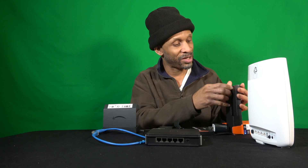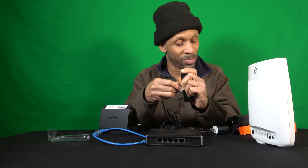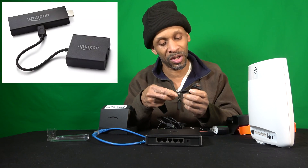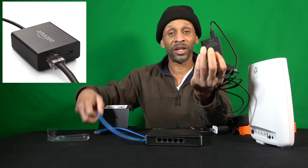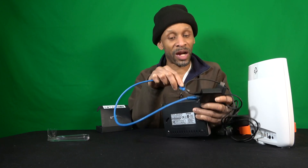This is the Fire Stick. Normally the power cord plugs in here, and then the other part plugs into the adapter, and then you plug it into your HDMI port. When you want to add an ethernet connection, you buy the adapter from Amazon, plug it into that same port, the power cable plugs into the ethernet box itself, and then your ethernet cord connects here — then plug that either into your router or one of these switch boxes.